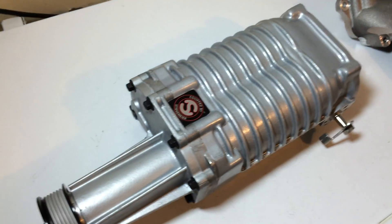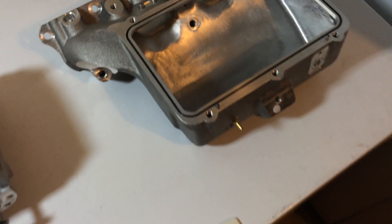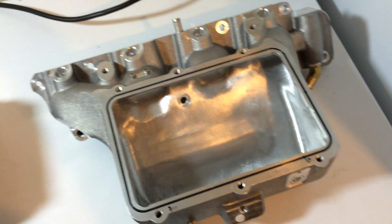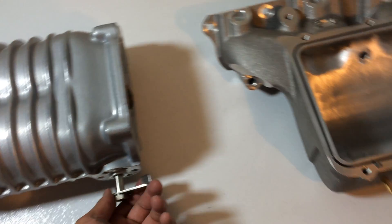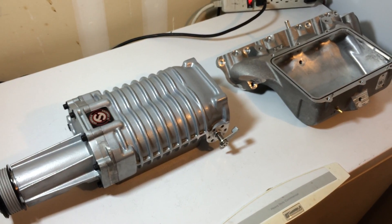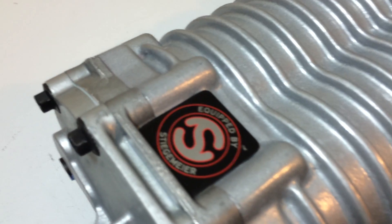I believe the total cost was $800 — about $500 to port the blower and $300 for the manifold, so it's not cheap. Plus, if it's already on your car, you're going to have some downtime because you'll have to ship it to them, they do the work, and ship it back — so it takes about two weeks total. The next upgrade will be to port and polish it. I'll keep you guys updated on the build. Thanks for watching — this is Stigmeyer.